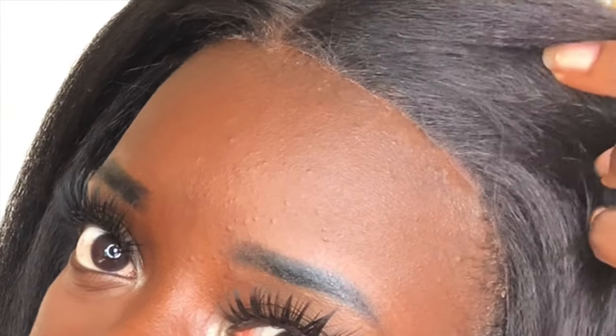I would say the only con would be the hairline, because it's not pre-tweezed. So it might look a little ashy. If you want to wear this in a half up, half down style, I highly suggest that you tweeze the hairline so that it looks a little more natural instead of looking bulky — because you see this right here? It's slightly bulky, just slightly. But y'all, this here is bomb.com — go get it.